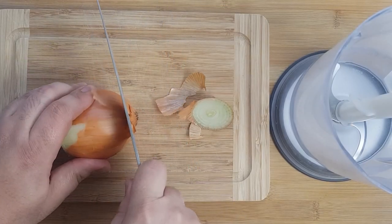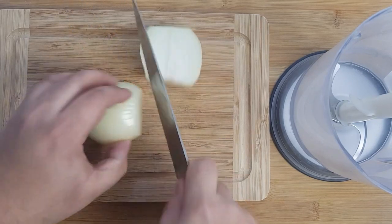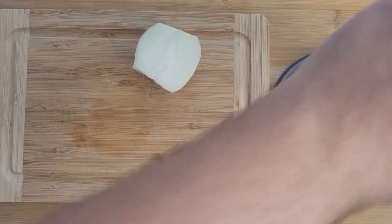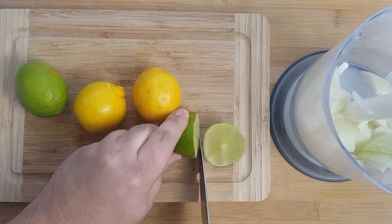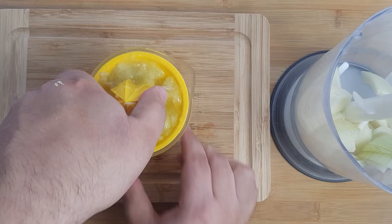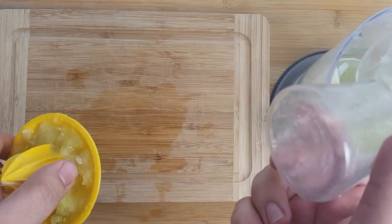To make the marinade you're going to need a blender or food processor. Cut off the top and bottom of your onion, peel it, chop it into a few big chunks, and add it all to the blender. Next we're going to add some lemon and lime juice, which will introduce a bright and zesty flavor to the marinade. Juice your lemons and limes and add about 80 milliliters to the blender.